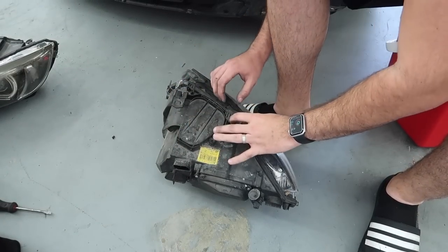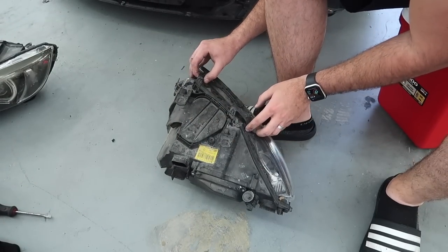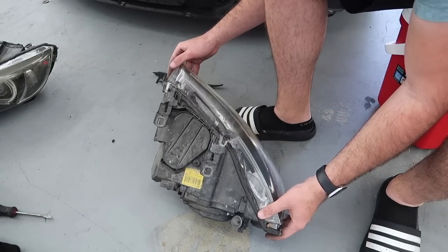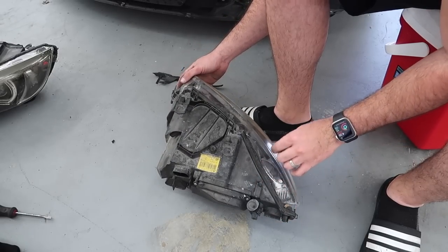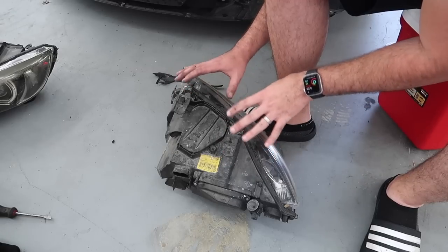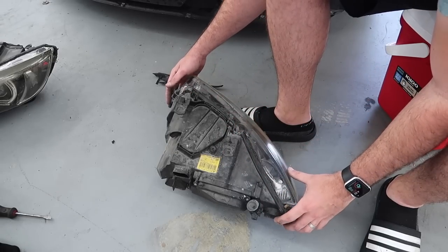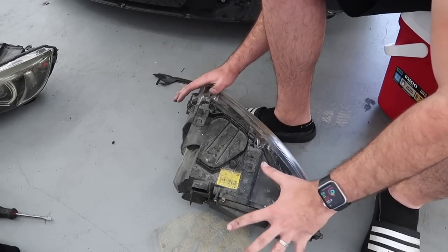I've watched quite a few videos on how to do this. Some people say put it in the oven, other people say just use a heat gun. I'm going to try the heat gun method first. I'm really hoping this is not going to be as hard to remove, just because this has been removed before — so it probably doesn't have the OEM glue, which is probably the strongest glue. I'm just hoping this is going to be kind of easy to remove without actually using the oven.